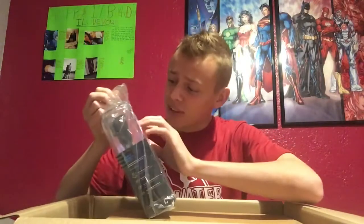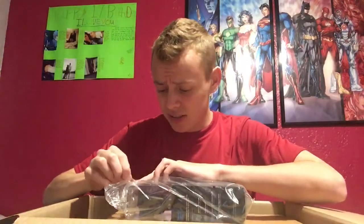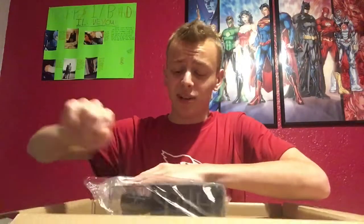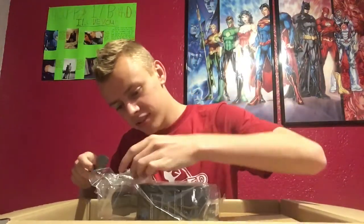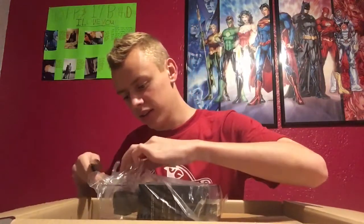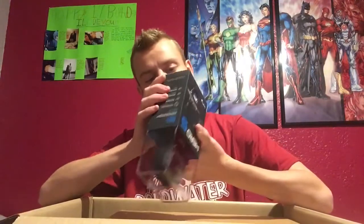You might have to fiddle around with this because it seems like it's taped and plastic — and tape and plastic don't go together very well. The knife might have to come out. Yeah, knife to cut stuff — don't cut upwards, but I just did that. Okay, that literally did nothing. Knife put away.